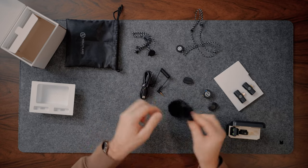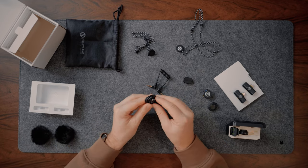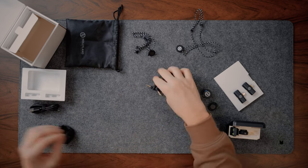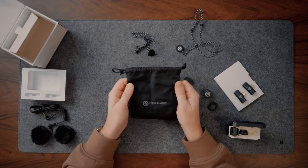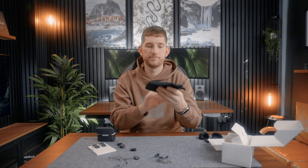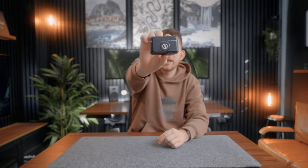You also get some windshields — dead cats — a USB-C charging cable, which is always good to see, an audio cable with 3.5mm on either side, and the bag itself. Very similar to another brand but seems like great quality, and there are two sides to it so it should keep everything nicely organized.